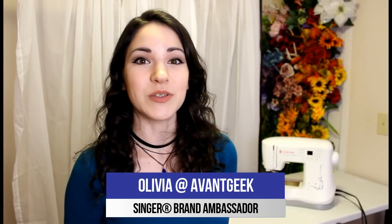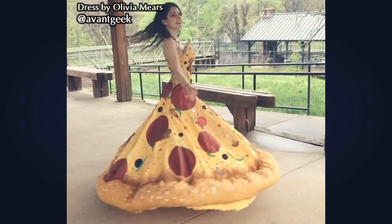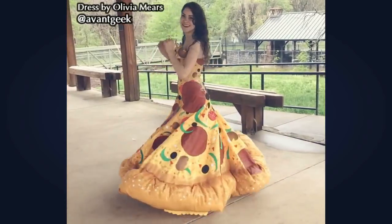Hi, I'm Olivia, artist and singer brand ambassador. You might know me as Avant Geek, creator of some rather unconventional dresses. I'm here to give you tips on finding inexpensive material for your cosplay.